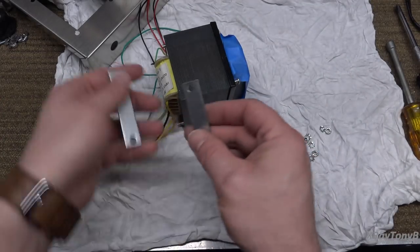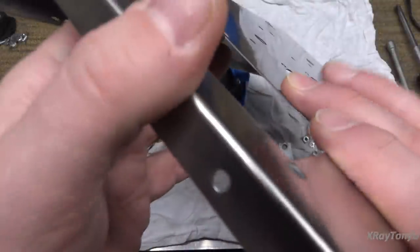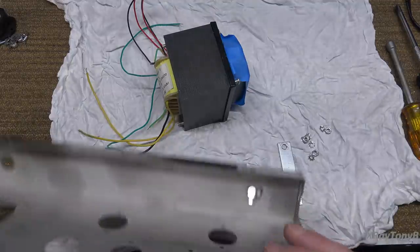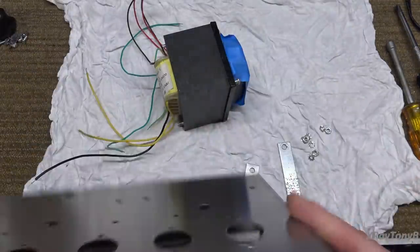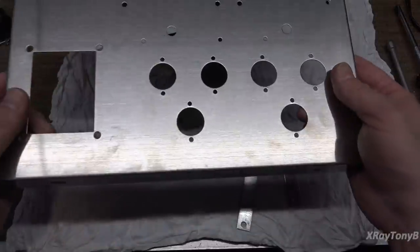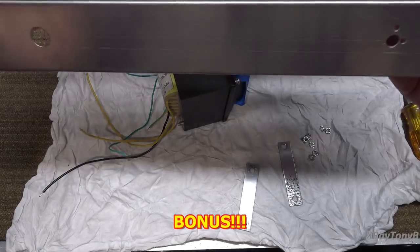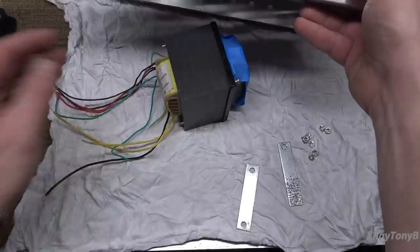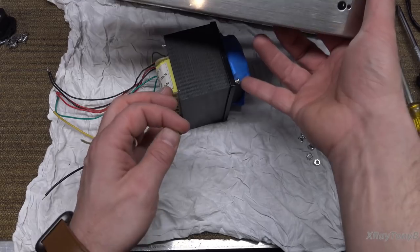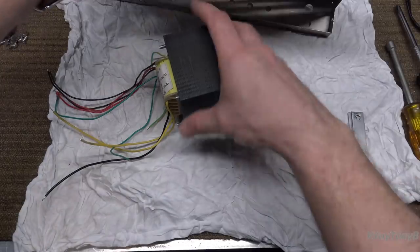These stiffener plates go underneath the chassis, which is pretty flimsy thin metal — though it feels much heavier than aluminum. I think it might be brushed stainless steel because it's non-magnetic. That would be amazing to get with this kit. There were no washers with the screws, so I'm adding four star washers to make it tighten down a little bit better, and now let's get this mounted up.